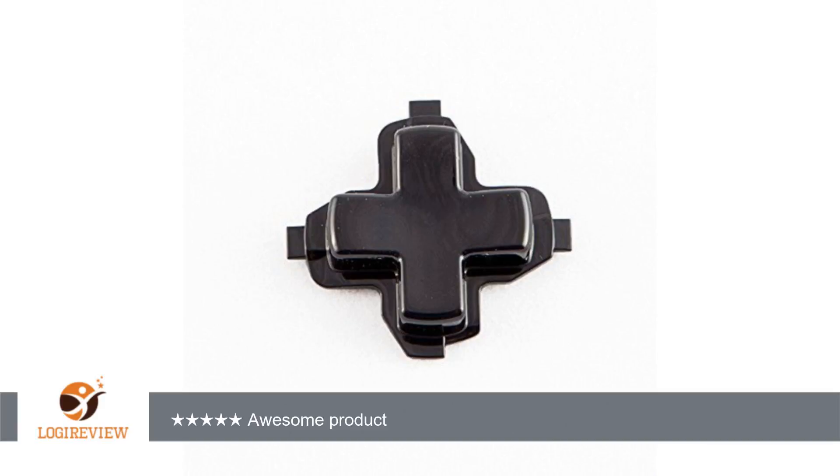Welcome. This item has a rating of 5.0 out of five stars. A customer wrote: it's exactly like the OEM one that came with it, and it was very easy to put on and works great.